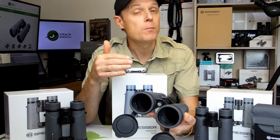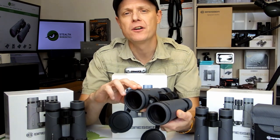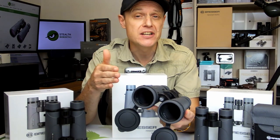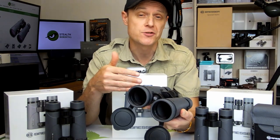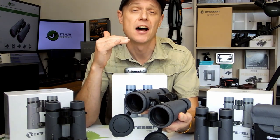As their name suggests, all Bresser Persch ED binoculars contain ED or extra low dispersion glass elements within their lenses. This allows them to better direct the individual wavelengths of light as they pass through the lens and thus results in an image that shows less color fringing around the edges of the view.